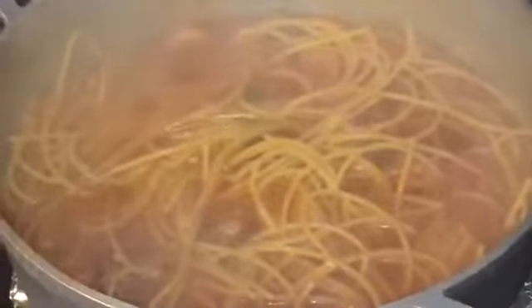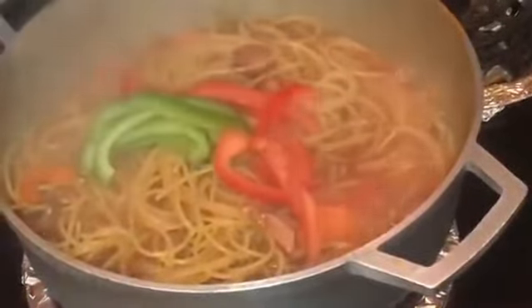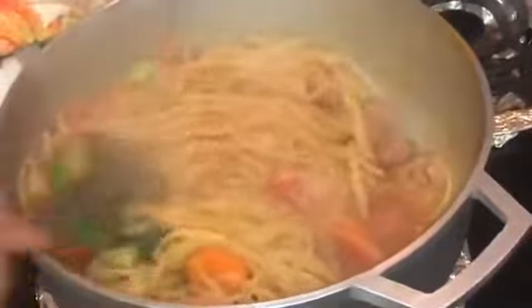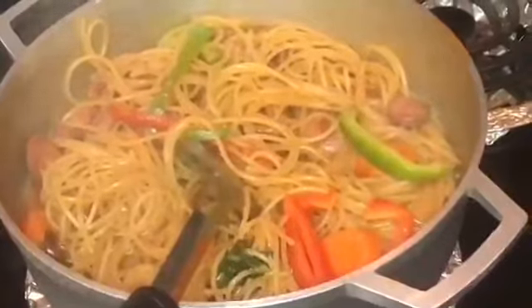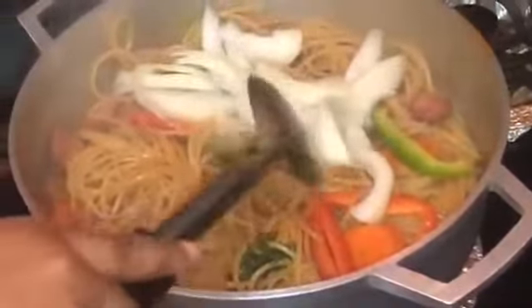Now you can just cover it and let it cook for about five minutes. I'm about to add my bell pepper and stir it a little, then keep mixing them all together.